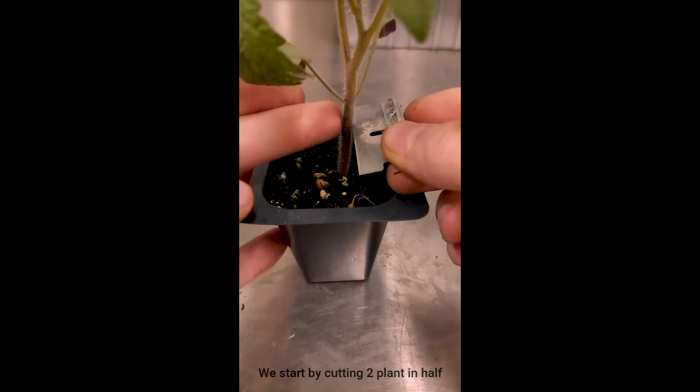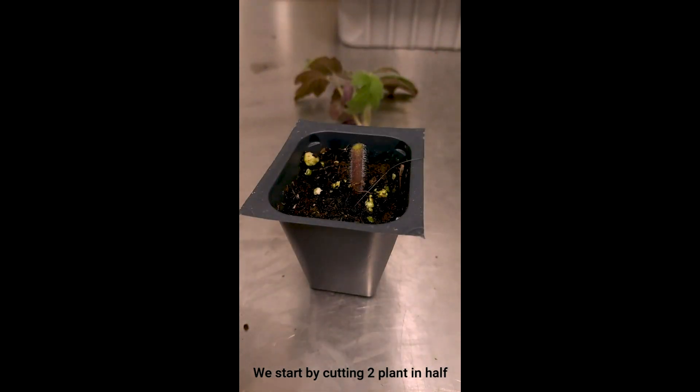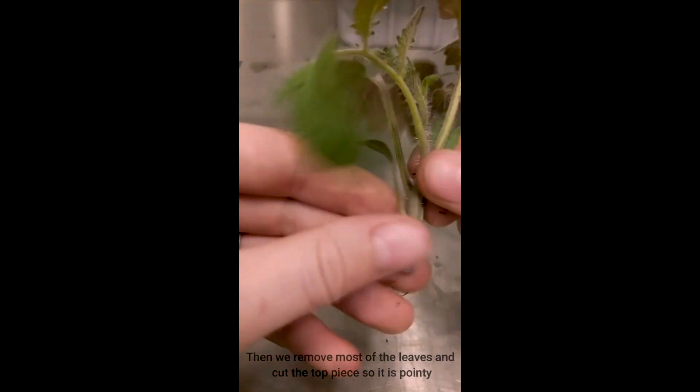Here's a quick video of what a tomato graft looks like. First, we'll start by cutting two different tomato plants in half. Next, we're going to cut a slit into the bottom part of one of the plants.